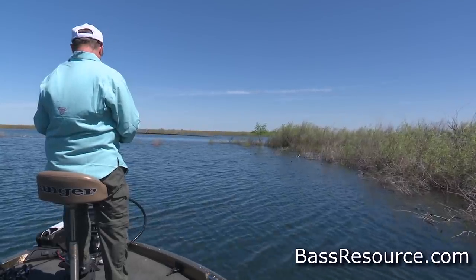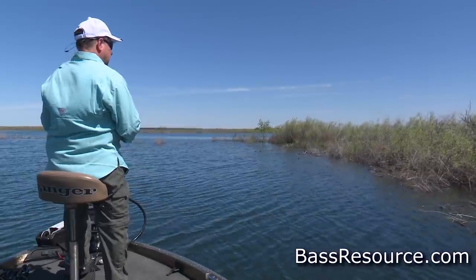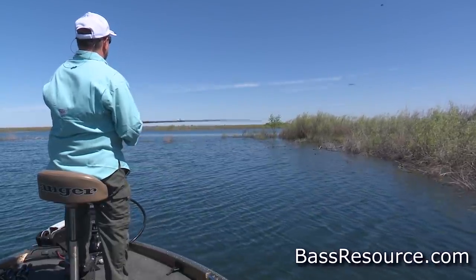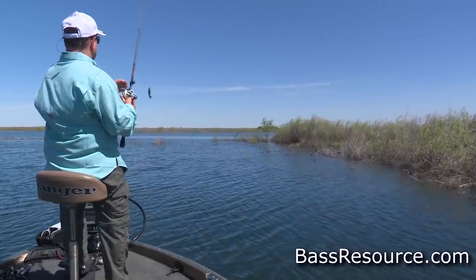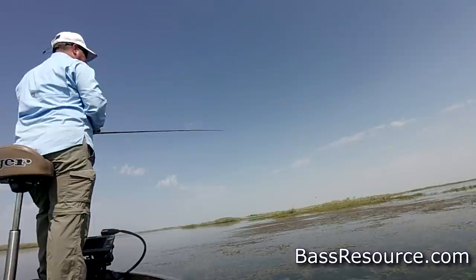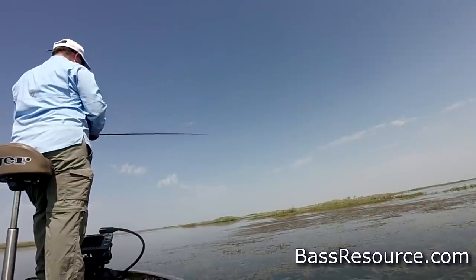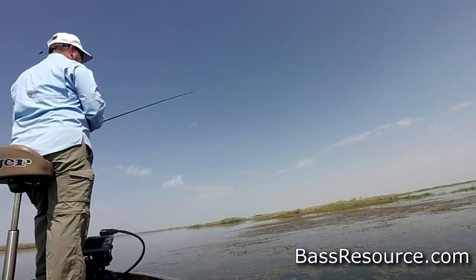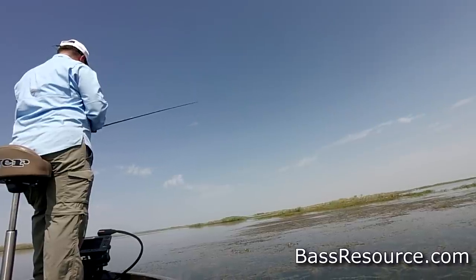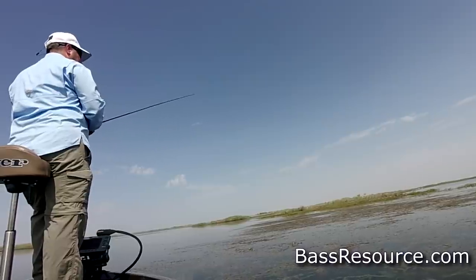Not only that, but the versatility of where you can fish it. In the summertime, bass can be pretty much anywhere. They can be buried up thick in weeds, and this is where a Texas rigged bait really shines because it'll slither through the weeds without getting hung up. Or maybe you've got matted vegetation in the middle of summer — you can punch through that mat. Put a half-ounce to ounce-and-a-half bullet head weight, throw it up in the air, let it land on that matted vegetation, and it'll punch right through.